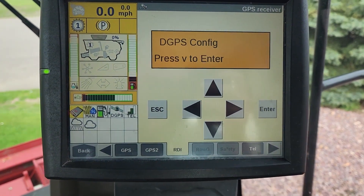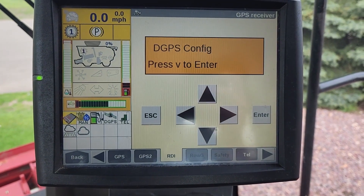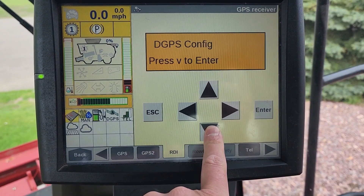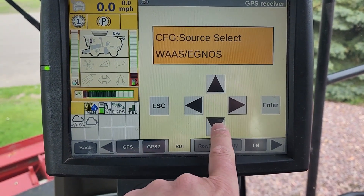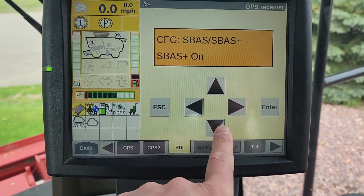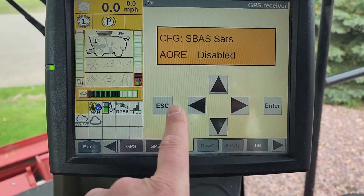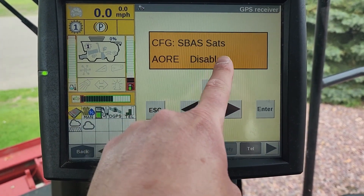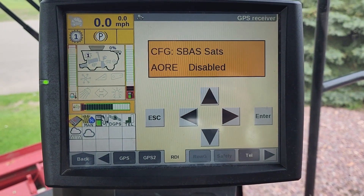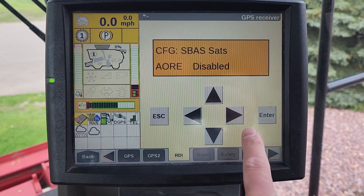In the configuration menu, press the down arrow once. Then press the right arrow once until we see DGPS configuration. In this menu, press the down arrow once, twice, three times until we see 'Configure SBAS Satellites — AORE Disabled'.